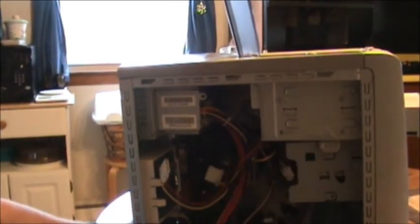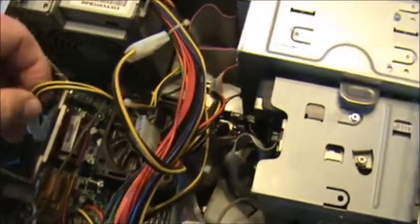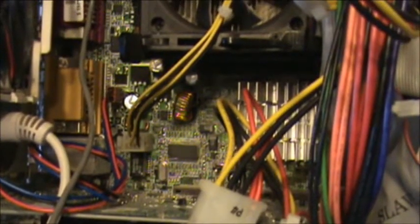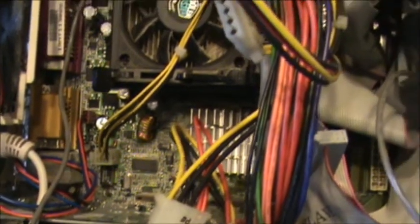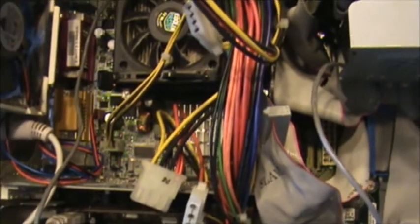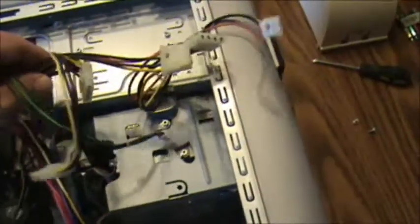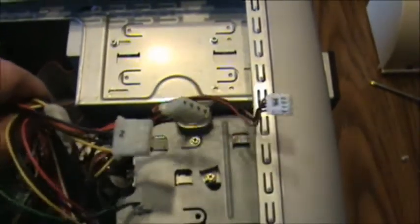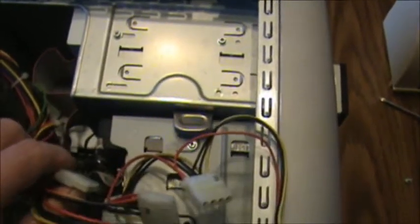Now we got it all bolted up and we just turn around and hook up our wiring. Get it all hooked up and we will push the drive back in and bolt it up. Now we'll take this little wire here with the black and yellow on it and plug it back up down on the motherboard right there. It'll only go in one way, or at least it should. The next wire is the main wire for the motherboard — plug it in and it should also only go one way. Now all the rest of these wires will go to your drives: your hard drive, CD-ROM, DVD, and your three-and-a-half inch drive if you have one.